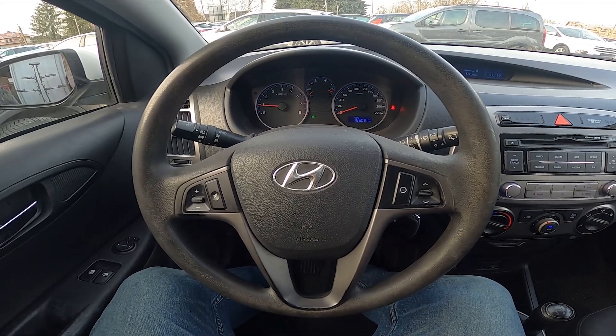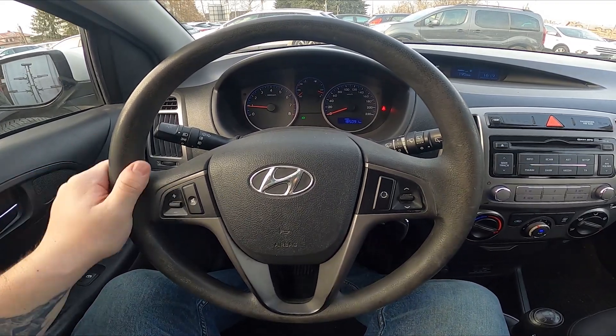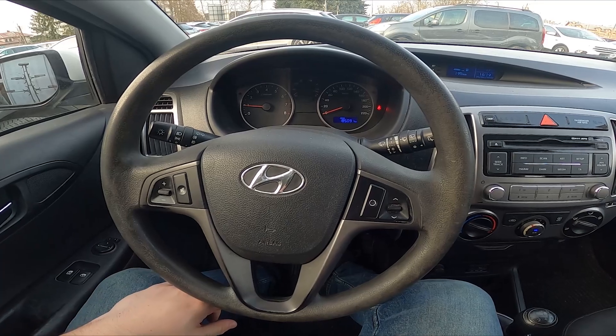Hello, today I'm in a Hyundai i20. In this video I'll show you how to enable and disable position lights.